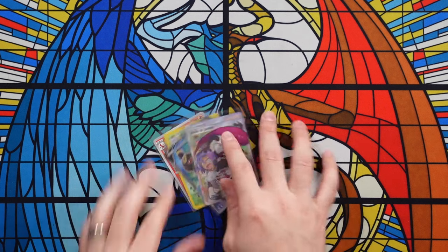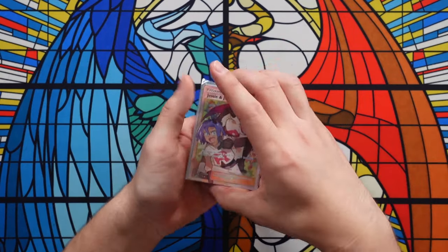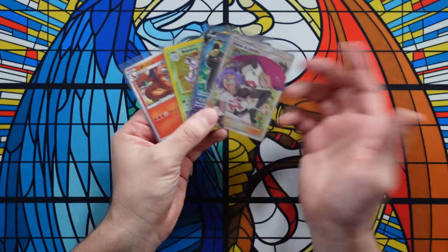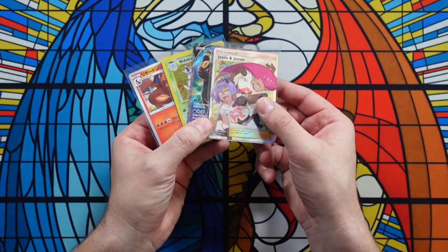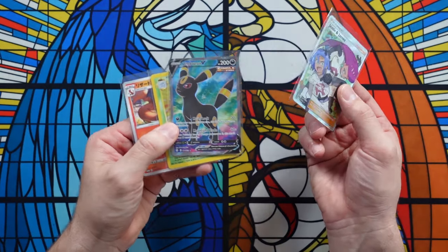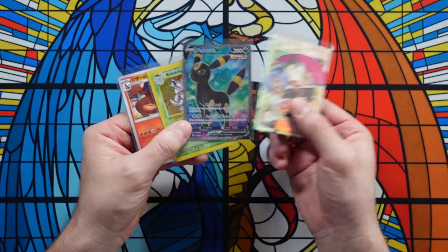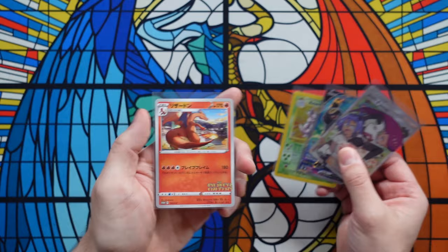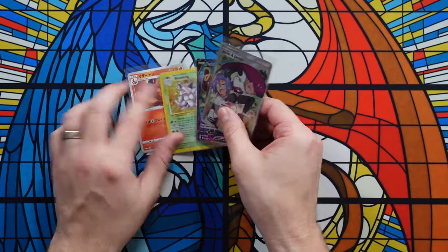First thing we've got to start with is we've got to have some Pokemon cards. So I picked some nicer Pokemon cards — these aren't incredibly expensive but they're nice. We got Jesse and James, a full art trainer from Hidden Fates. We got Umbreon V full art from Evolving Skies. We have a Nidoking base set unlimited and an illustrator Charizard. All pretty cool.